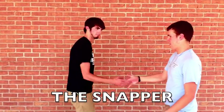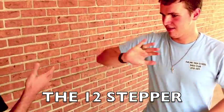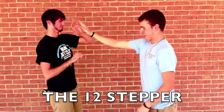He'll want to display his strength by slapping your hand as hard as he can. Be prepared to go with the flow. You never know when you're going to encounter the snapper, or even worse, the 12-stepper. Mere palm contact will never be enough for these guys.